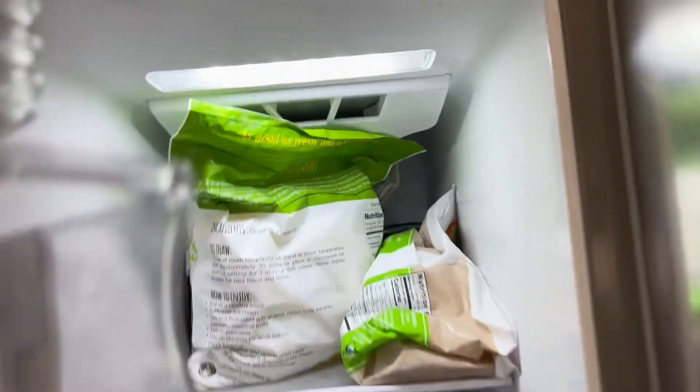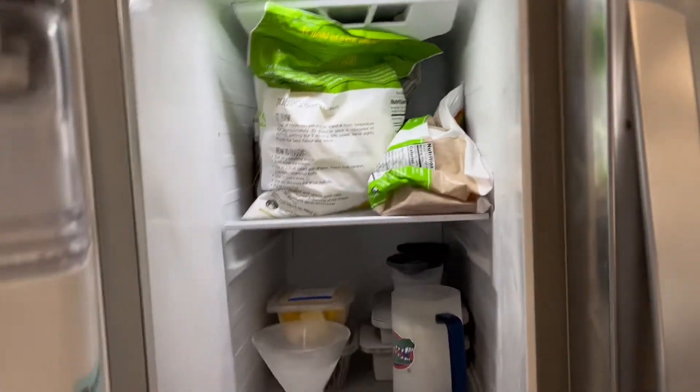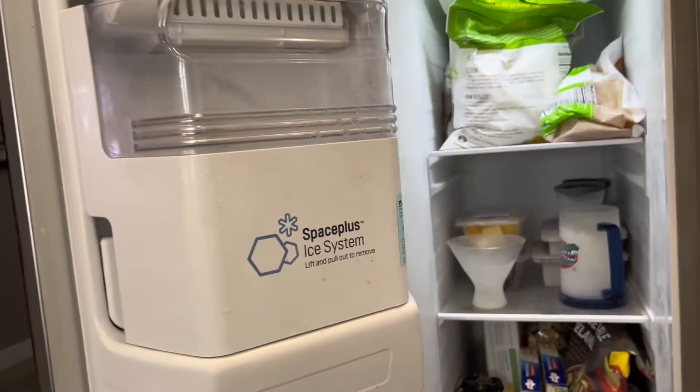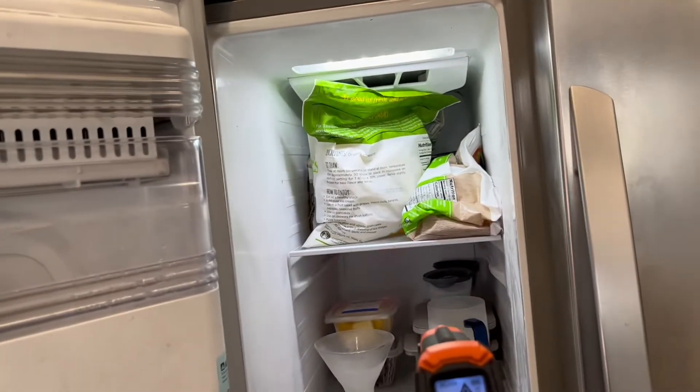There are three reasons why your ice maker is not making ice. Number one is the water valve — it's not getting power, the lines are frozen, or you have to replace your filter.